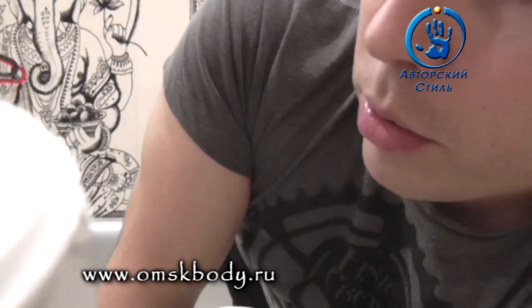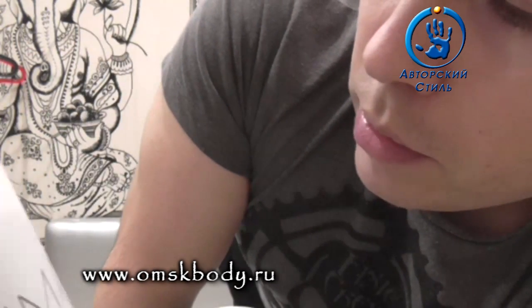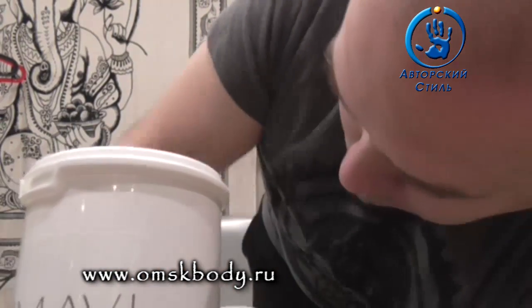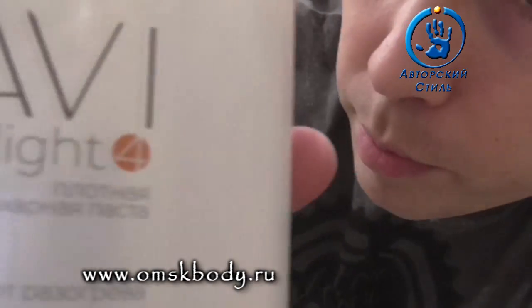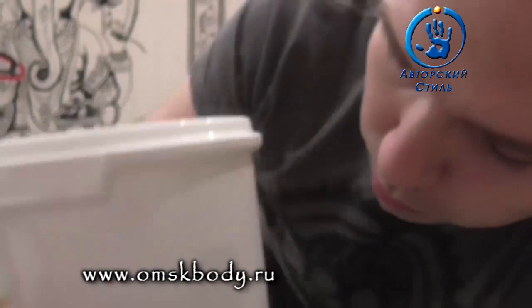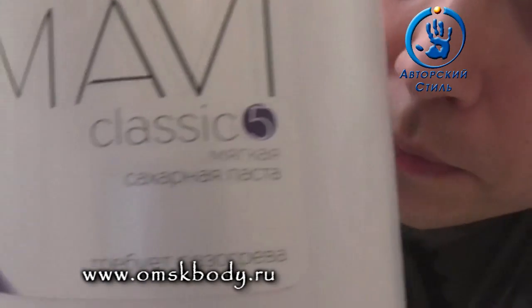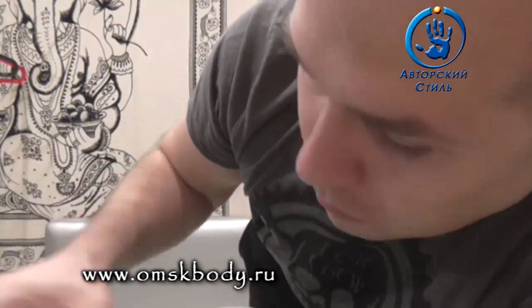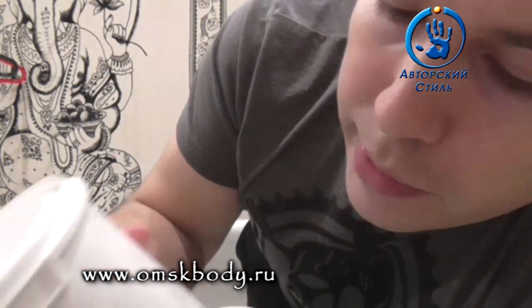Ну вот мы видим — плотная, здесь получается четвёрка. У производителя, кстати говоря, разделения 1, 2, 3, 4, 5, 6, 7, 8 — они отдельно идут. Первая называется Light до четвёрки. Потом с пятёрки начинается Classic — 5, 6, 7, 8. Соответственно, пятёрка у них мягкая, но она Classic мягкая. А четвёрка Light, но она плотная Light уже получается.